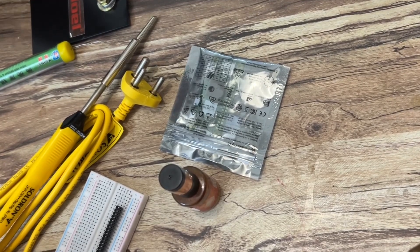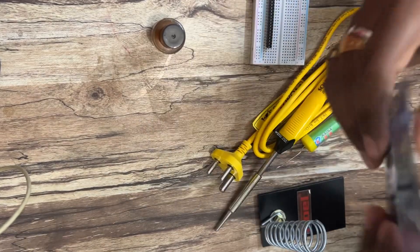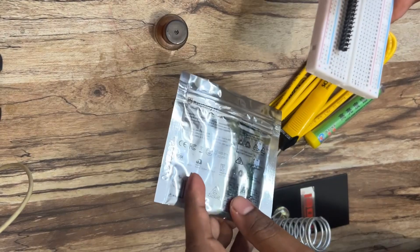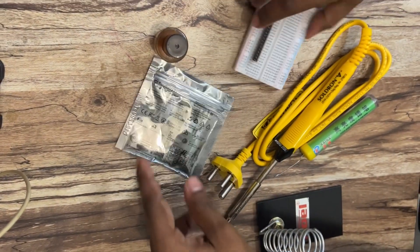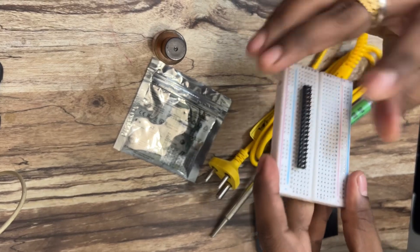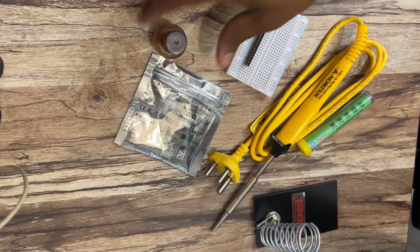Hi everyone. Today we'll see how you can solder the Raspberry Pi Zero 2 W headers. By default it comes without headers, so we'll see how we can solder this header with it. This is the soldering header — the male headers — and I mounted those in the breadboard for easier soldering.